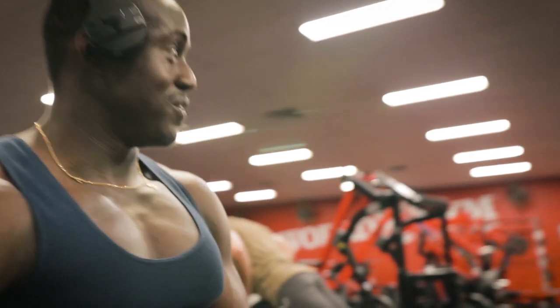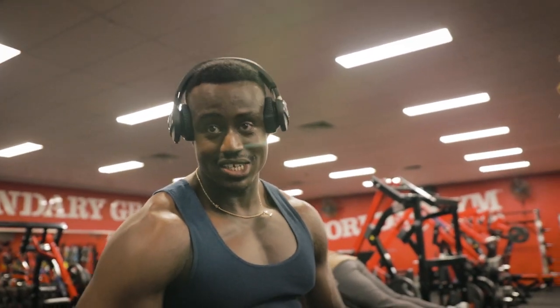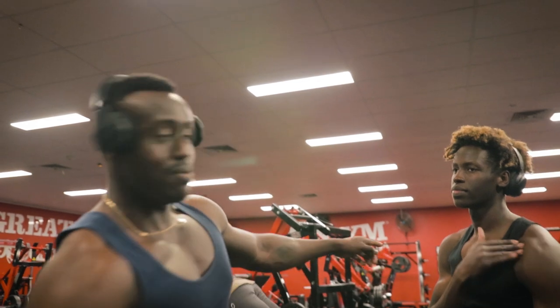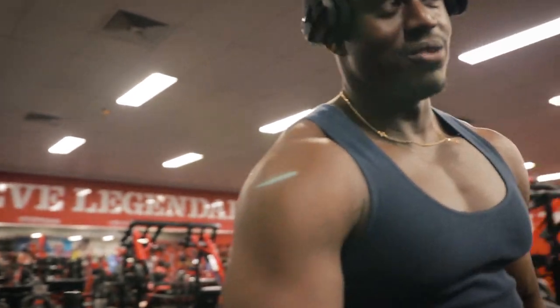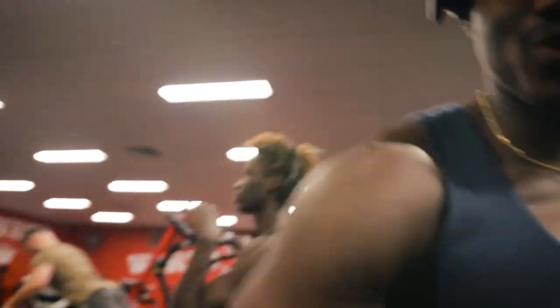So what we're going to do is finish off chest with a quick warm-down session. We're going to hit the cable flies — just high reps, light weight — get that blood flowing. And then afterwards we might hit a little bicep session, and that's it for the rest of the day. Let's get to it.